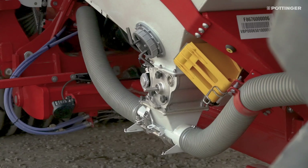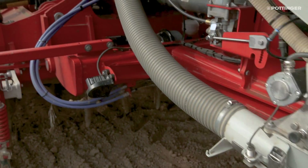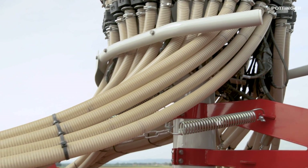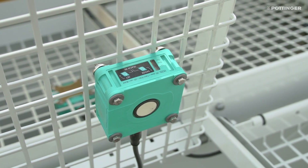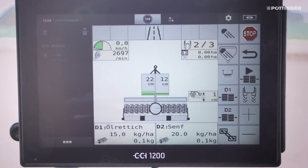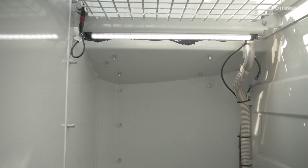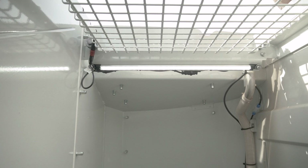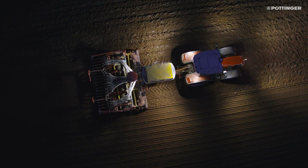The pressurised hopper system, with pressure monitoring as standard, allows you to mix a variety of seed types and sow at higher seed rates over a longer conveying distance. Level sensors are installed as standard to display the current level in centimeters on the control terminal. Interior hopper lighting and hopper grids are also part of the standard equipment. Two LED floodlights are also available as an option at the rear of the seed hopper to provide optimal illumination of the coulter rail.